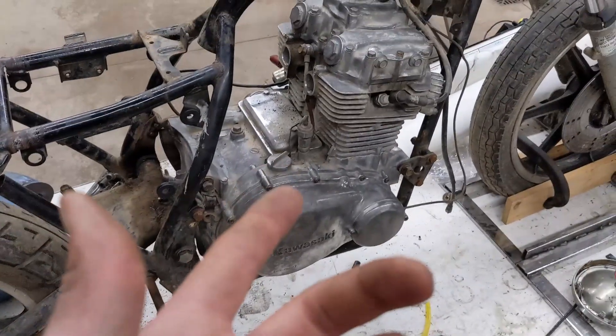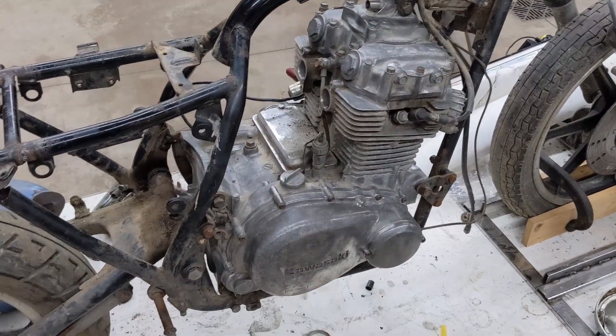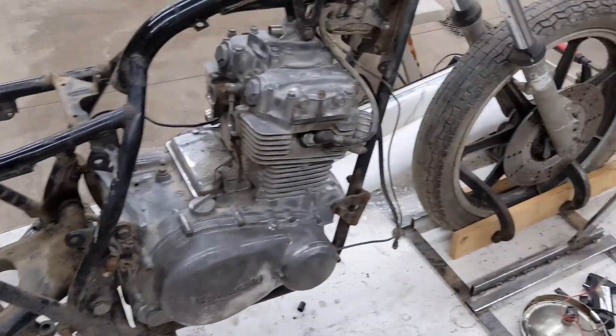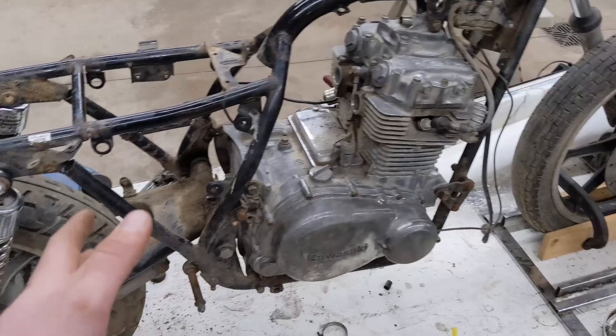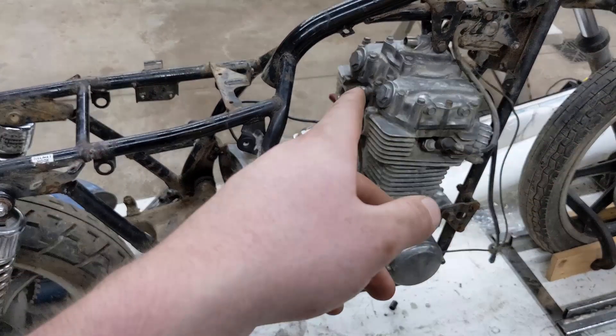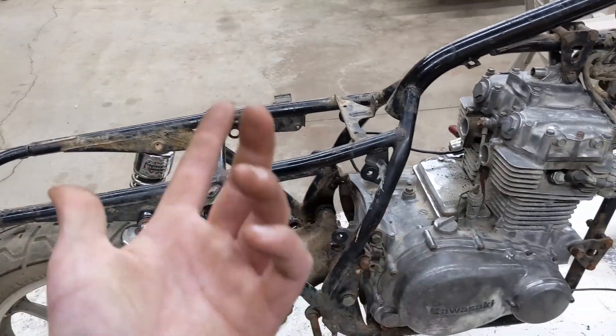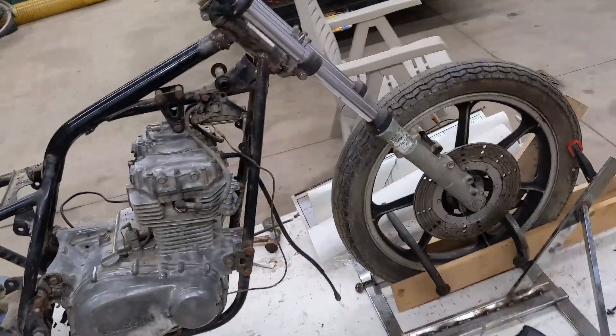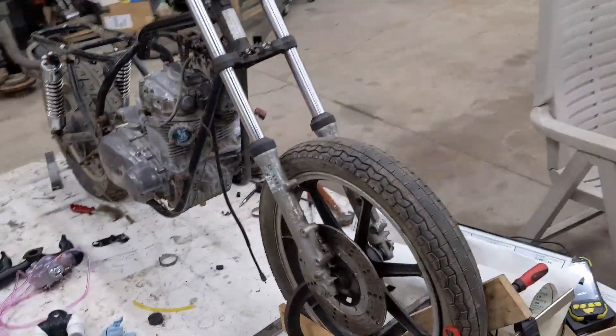It's a Kawasaki 440 KZ 440. I'm probably going to get off-road tires for it to make it a bit more of a scrambler cafe racer, and I'll probably make a two-into-one exhaust swept up on one side. It's just one of those bikes where I do whatever I feel like.